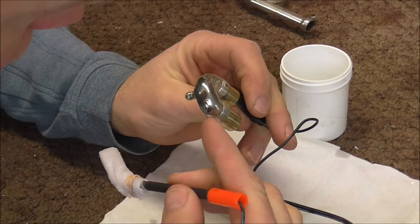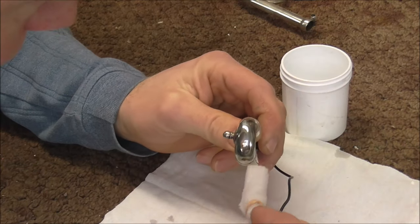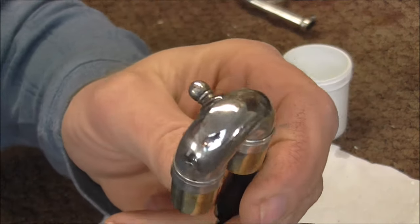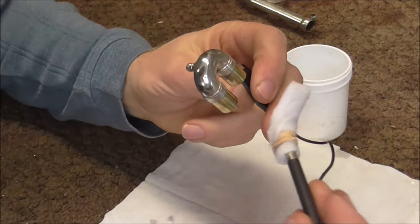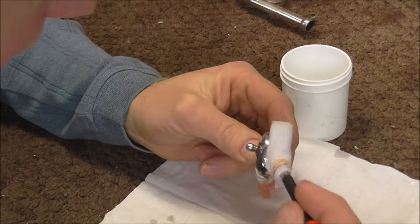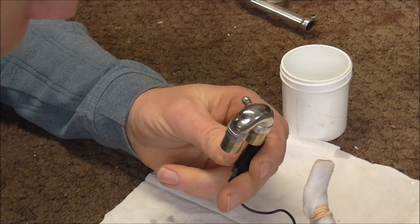Well, it definitely did plate it. It looks a little bit black, so I will probably need to polish it when I am done. I am going to put a little more on there so it is a little thicker. I can kind of see the brass through there a little bit, so I probably need to add a little bit more. When things like this actually work, you are a little surprised — or at least I am. But it looks like this is working.